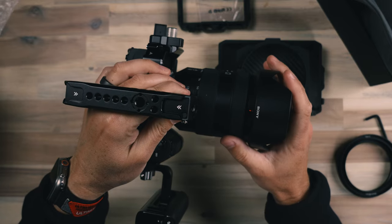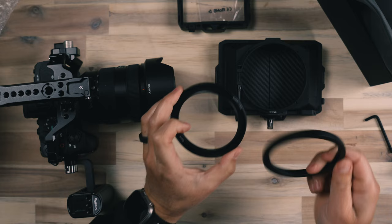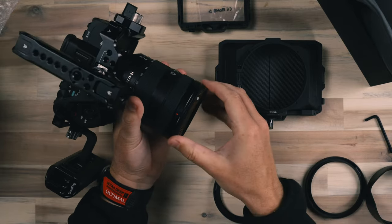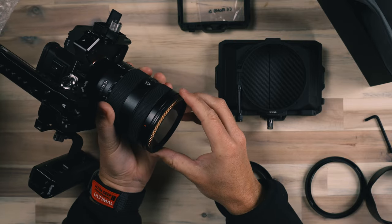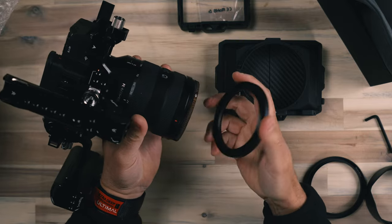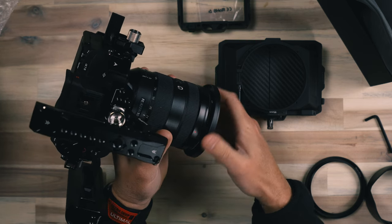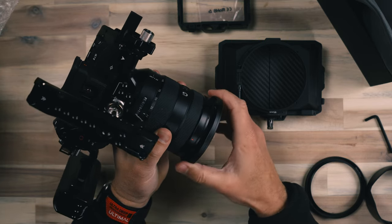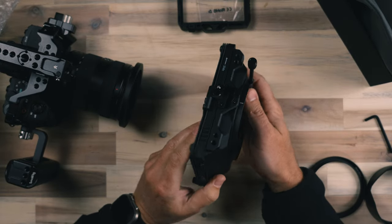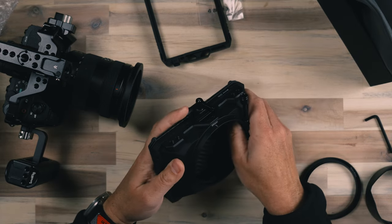This is the Sony FE 24-105 lens, which has a filter thread of 77mm. This kit comes with a 77-to-95 step-up ring and also an 82-to-95 step-up ring. I have a circular polarizer on this lens already, so I think I'll leave it on the front, grab the step-up ring, and start to thread it on to the inside of our filter. This is a little tricky because the circular polarizer rotates in and of itself. With this particular matte box, it also comes with expansion trays that allow me to add in up to two additional filters — I only have one filter right now, so I'm just going to add the one.